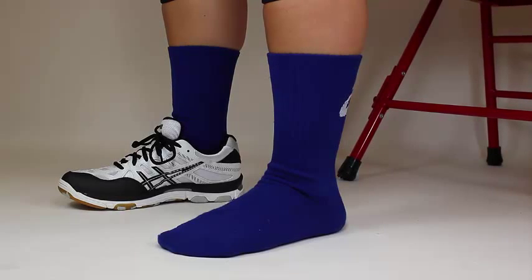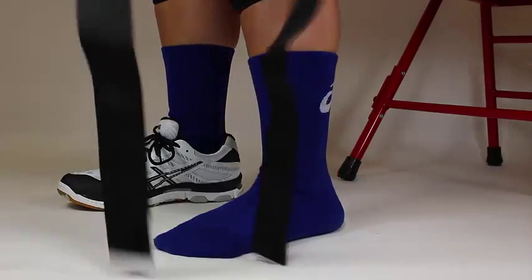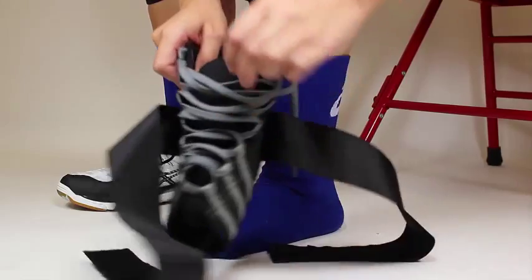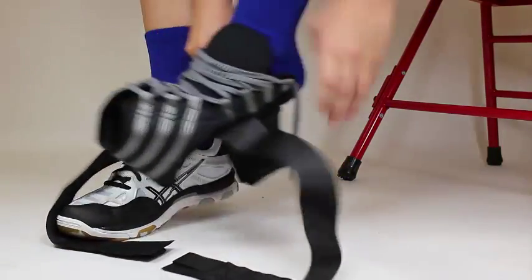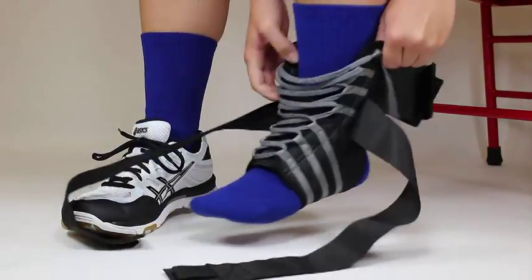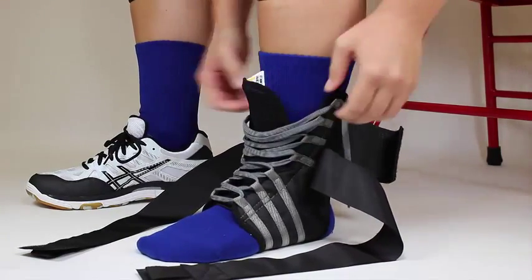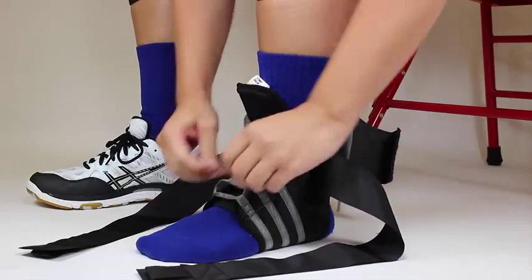This brace is not foot specific and is designed to fit over an athletic sock. First, loosen the laces all the way to the toe. Slip the brace on until your heel settles into place. Starting at the bottom, lace up the brace as tight as possible.